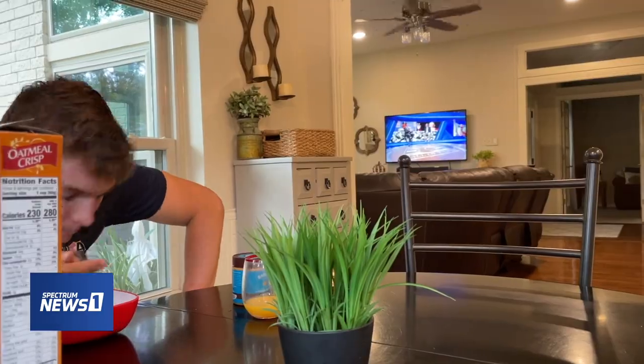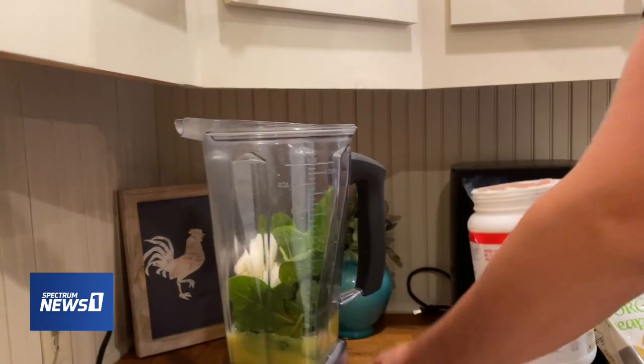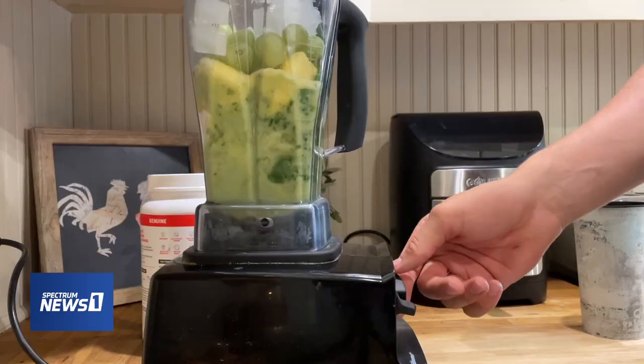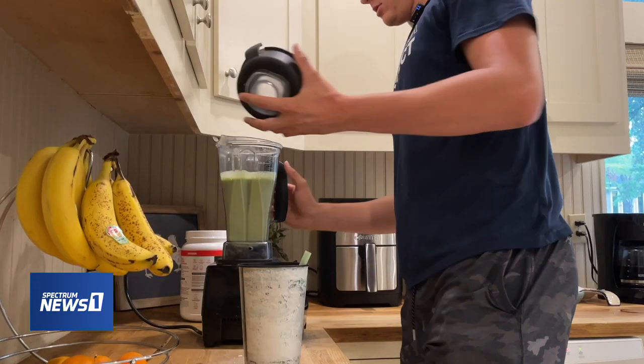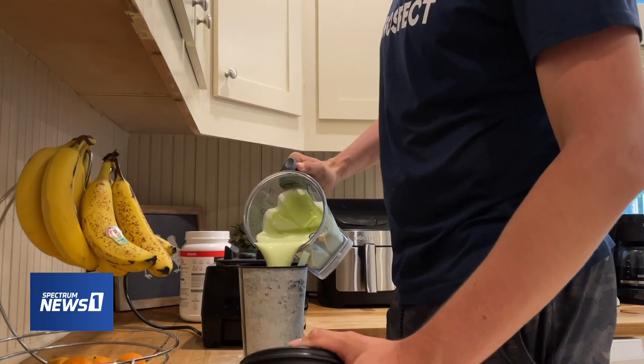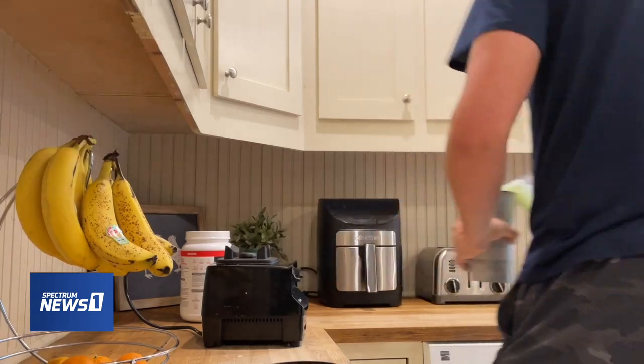Then I'll make my smoothie after — this is the healthy stuff right here. Protein powder. I think that was freshman year — I was probably about 130, 140 pounds. And now I'm at 230. So I've put on a lot of weight.